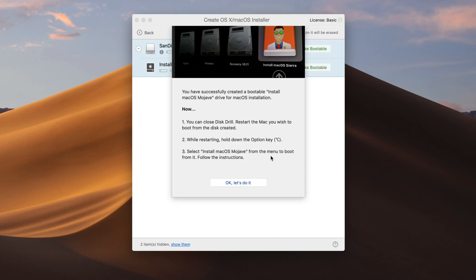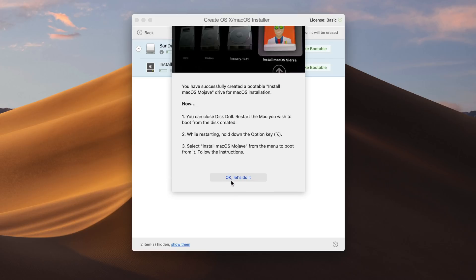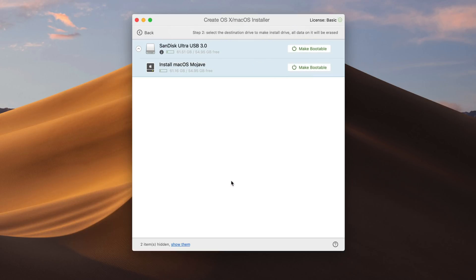Now you just click OK, and then you can connect that drive to your Mac to test it out. You can reboot, hold the Option key, and boot up to see if you can get to the installer via that USB drive.